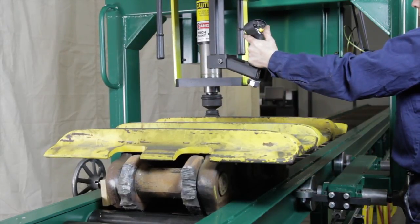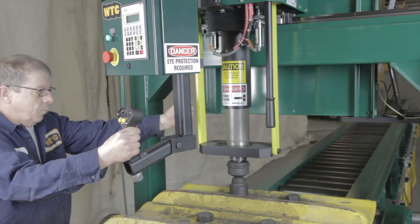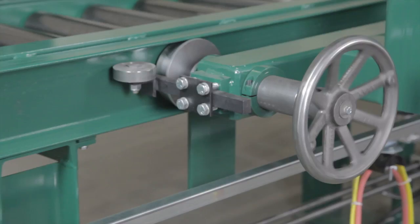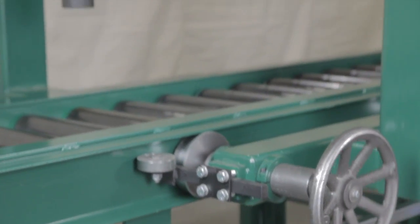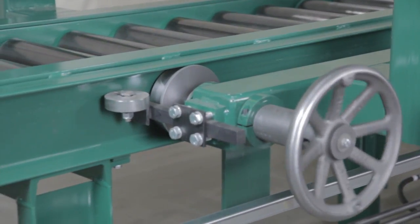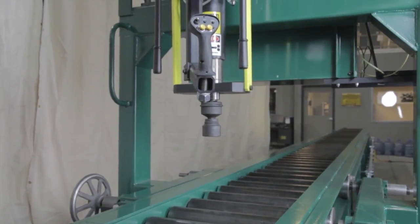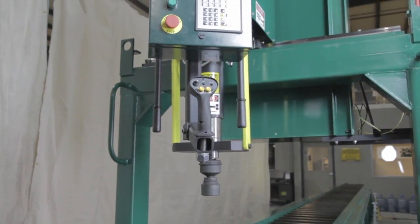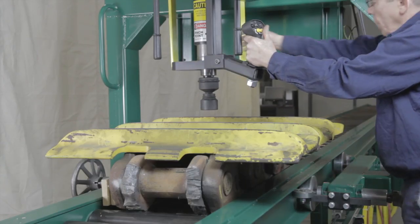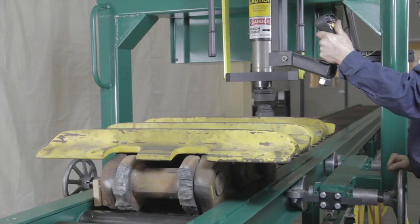The EL-10,000 All-Electric Torque Wrench removes and installs the bolts holding the track pads — also called track shoes or grouser pads — to the bulldozer track chain. Mounted on a rolling carriage, the wrench easily moves along the entire length of the track on a set of wrench rails in conjunction with the track press pad change line conveyor system, allowing access to all of the shoe bolts. The EL-10,000 can also be ordered with a freestanding conveyor system to exchange track shoes from an old track to a new rail.